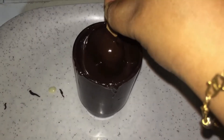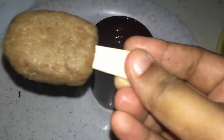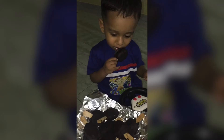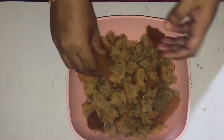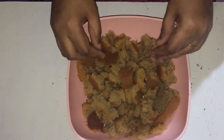We are going to make a dessert of cakesicles. We are putting in the cake. I will add a vanilla cake to make a flavor.